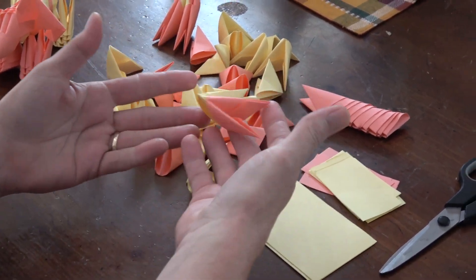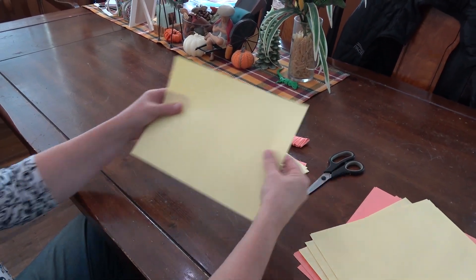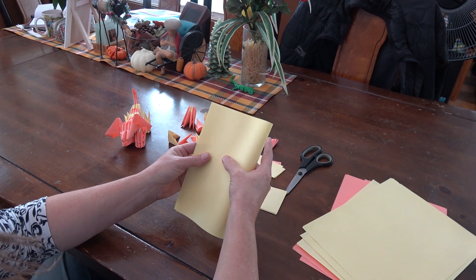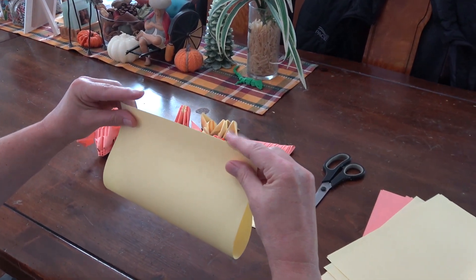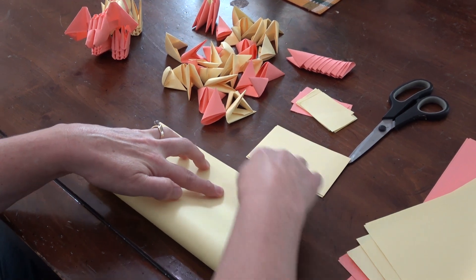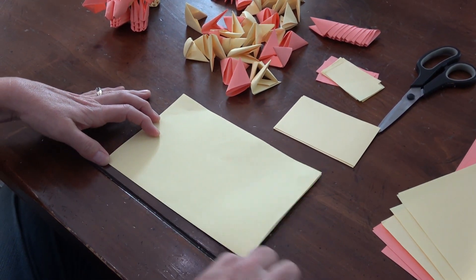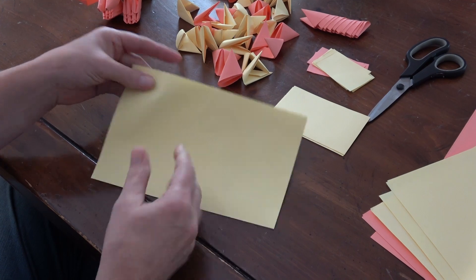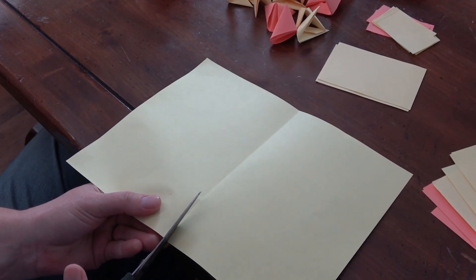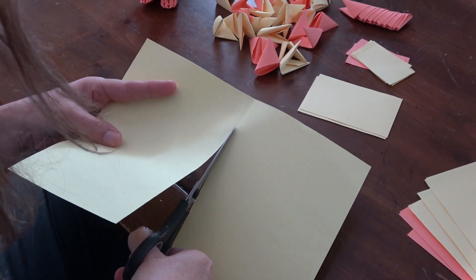Let's get started learning how to make our modules. If you don't have a paper cutter, that's okay — we're going to fold the paper ourselves. Fold this piece of paper in half three times and cut it. The most important thing is making sure the edges line up. Hold it in place, make sure it's a straight line, then crease by pulling backward for a nice straight line.